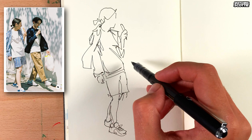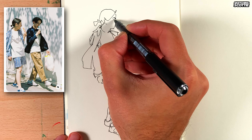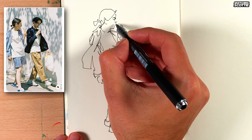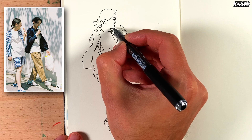Now I go up to the face. I only want to add in the eyebrows and nose first, to break that face up. Then I add in a little line for the eyelash, and then go down to the lips. It's always tricky when it has an open mouth, so I'm just trying to sketch the darkest parts. There's the jawline.